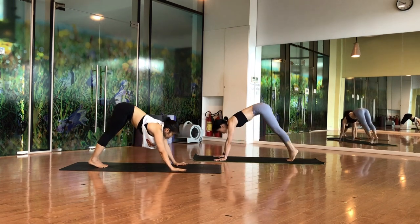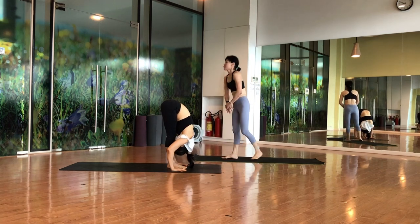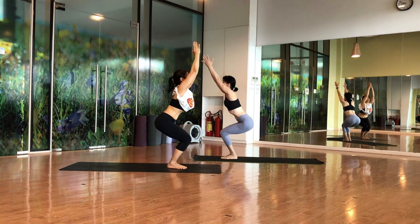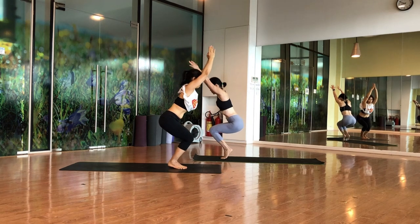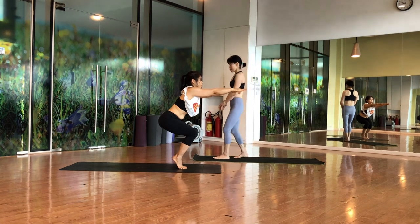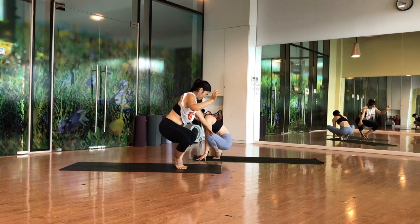Look to the front, jump to forward fold, exhale down, inhale to chair pose. Stay in chair pose for five counts. Now slowly lift up the heels and balance — hands in the front, hold for five. Then open up the knees, slowly hands on the floor, opening up slowly.